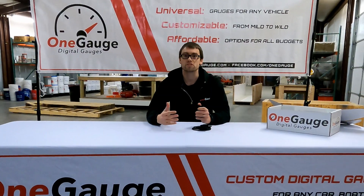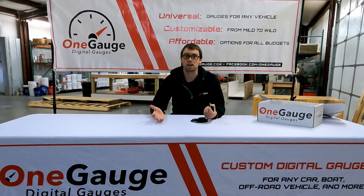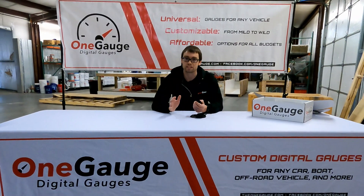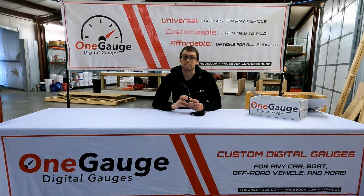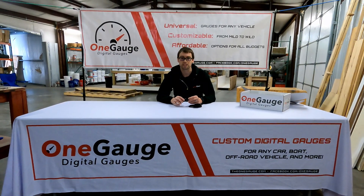Thank you so much for watching. We'll have a ton more videos linked in the description below, as well as any other facts and information. There are a couple of links I'm going to include that will allow you to figure out if you're in that 2005 to 2008 range and if you do have that faster CAN bus communication. So look in the links in the description below, and as always reach out to us at info@theonegauge.com — that's our email address and we're happy to answer your questions.